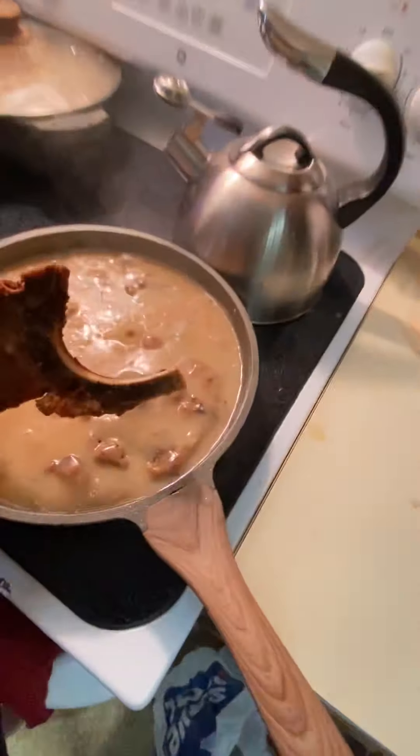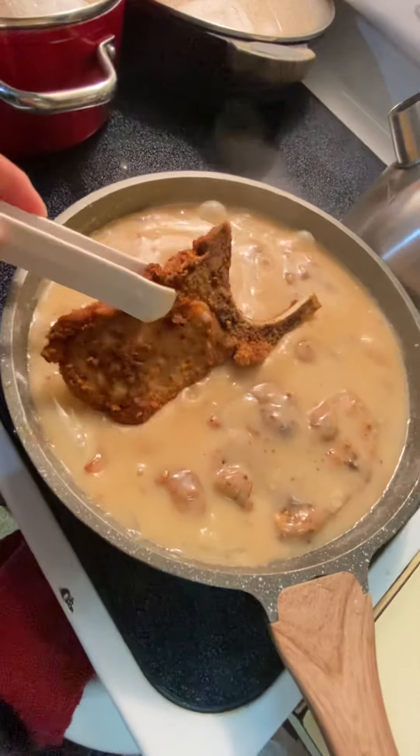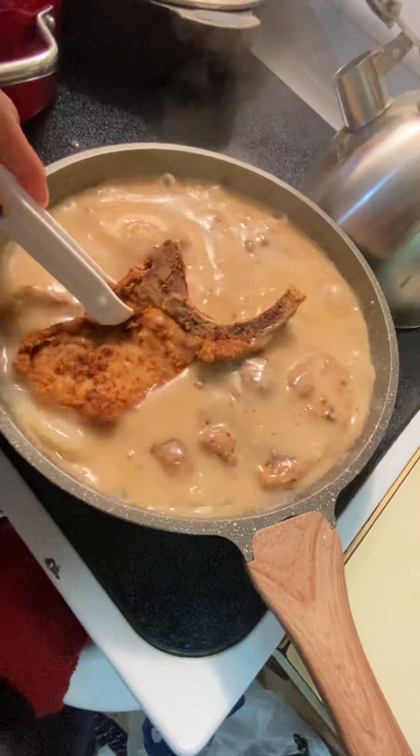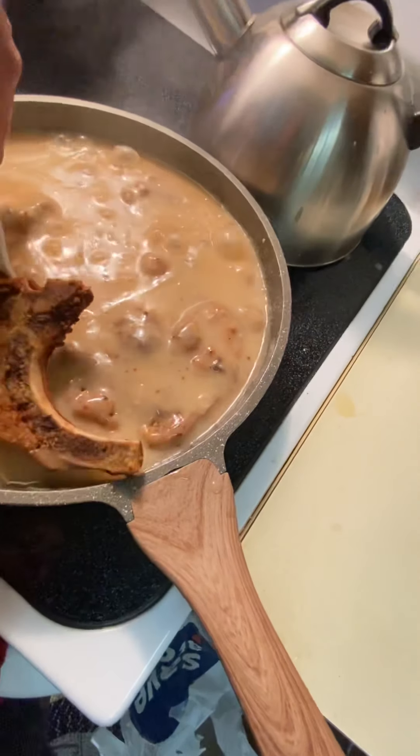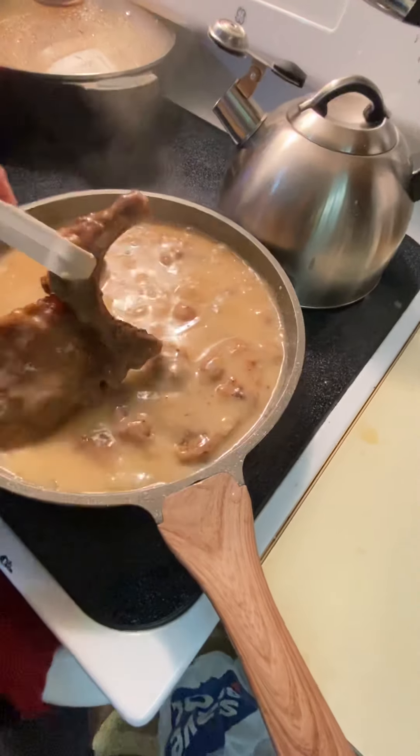There we go — putting one more in here. It's got a long bone on it and I just didn't want to pull it off. I still might eventually later, but I'll leave it.